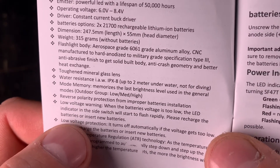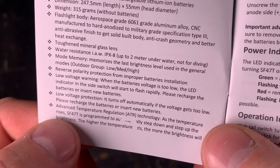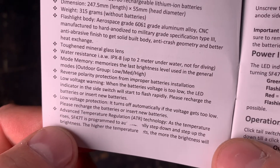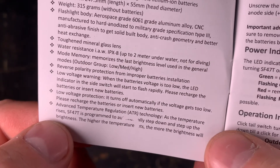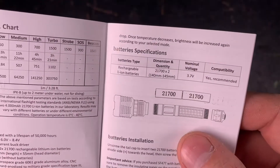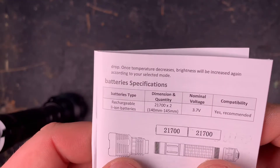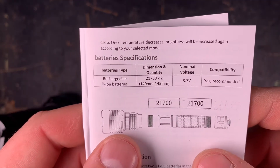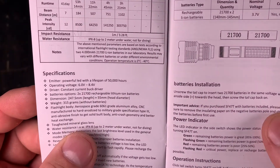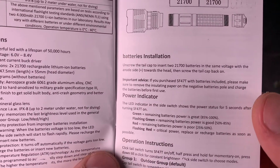Reverse polarity protection, low voltage warning in the side switch, low voltage protection so it turns off as soon as the voltage gets too low. And then advanced temperature regulation — it will step down if the temperature is too high, and as soon as the temperature is down again it will start increasing, so that's always cool. That's about it for the technical specifications — let's have a closer look at the user interface and the different group modes.